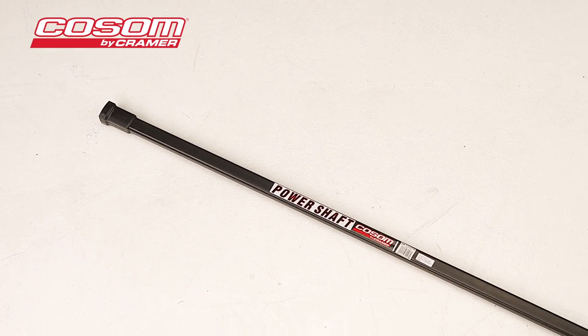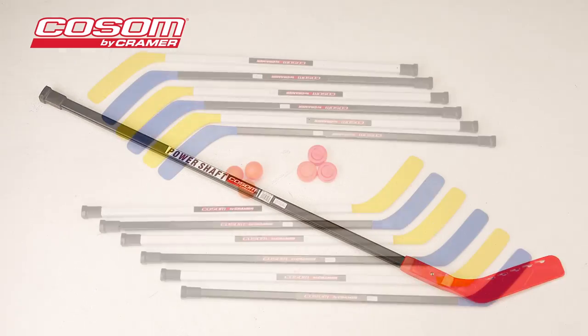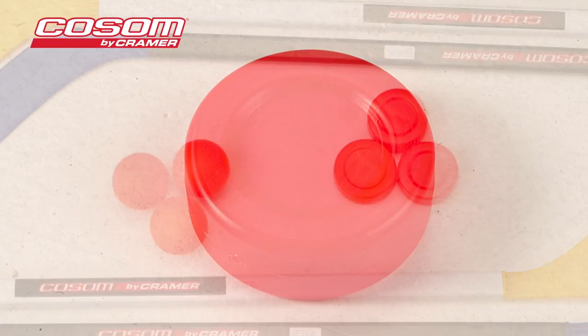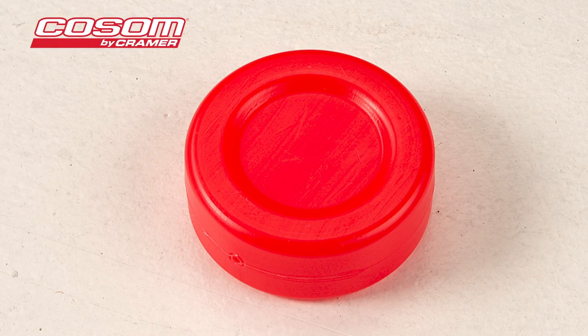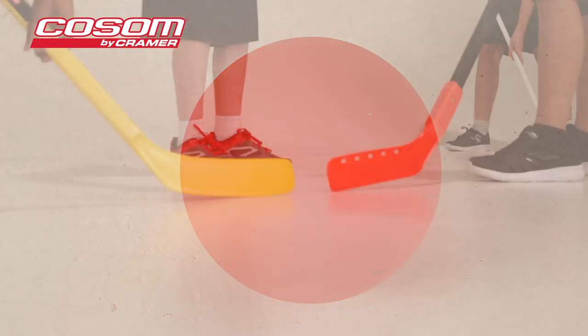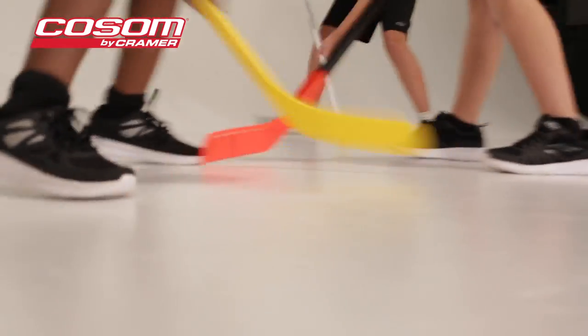These sticks will perform in the toughest indoor and outdoor conditions. Hockey sets also come with Cosm hockey pucks and hockey balls. These hockey pucks allow for more control of play, while the hockey ball provides a greater challenge and more movement for advanced players.